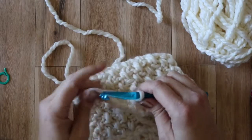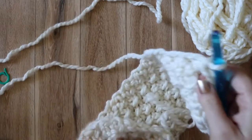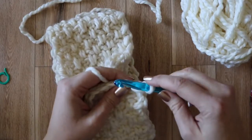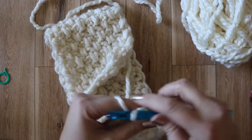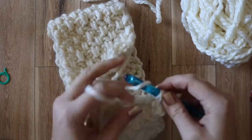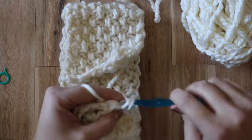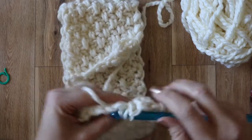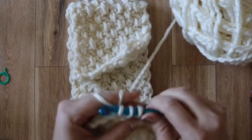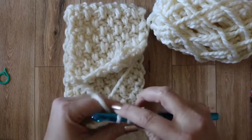Now that we've finished crocheting to the length that we want, we're going to finish it off by closing those open spaces. We're going to chain one and turn. Then we're going to be working a single crochet into the space, followed by a double crochet in the double crochet below, just like we did previously. Followed by another single crochet in the chain one space, followed by a double crochet in the double crochet below. You can work that all the way across and then just finish it off with a half double crochet in the last stitch.